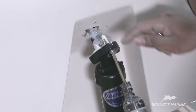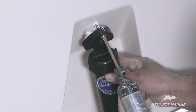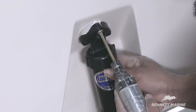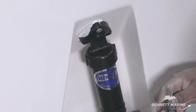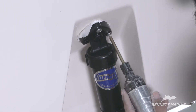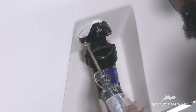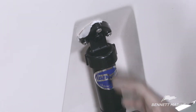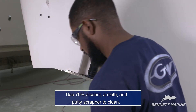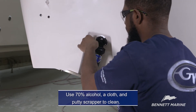After applying both sealants, now mount the actuator to the boat. Use 70% alcohol, a cloth, and a putty scraper to clean off the excess sealant around the actuator and plate.